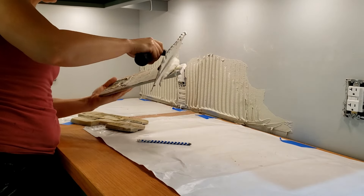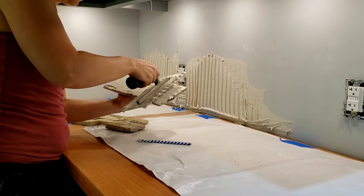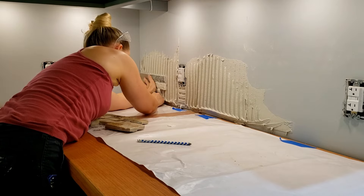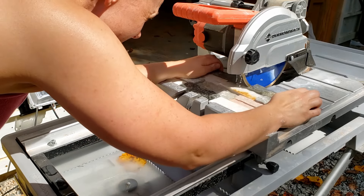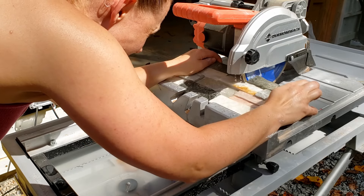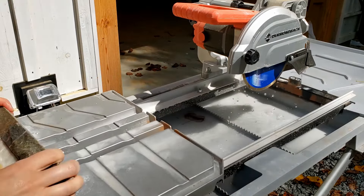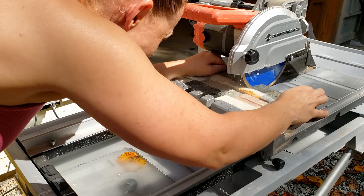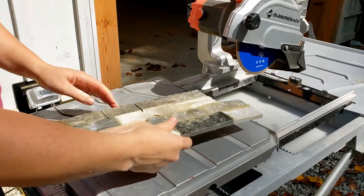The back surface of these tiles is very uneven, so I did back-butter them with thinset. I also used some eighth-inch wedges under the first row just to create a small gap for caulk. To do the cutouts for the outlets, I used my tile saw — I did the side cuts first, then I flipped the tile over and did the bottom cut from the back of the tile. If these cuts don't turn out perfect, it's okay because the outlet cover is going to cover around it.